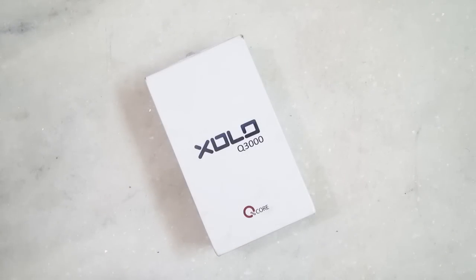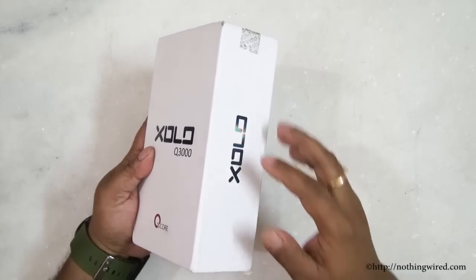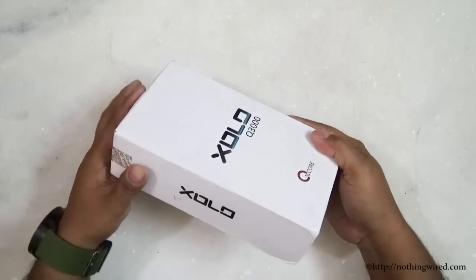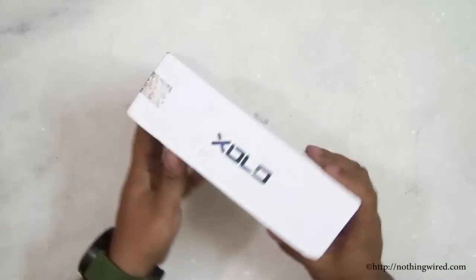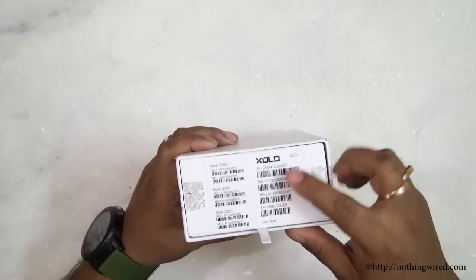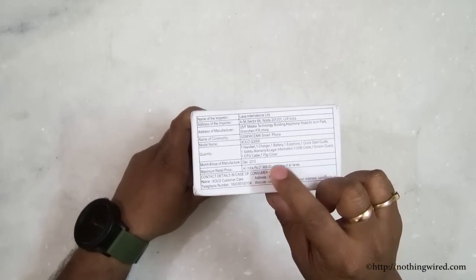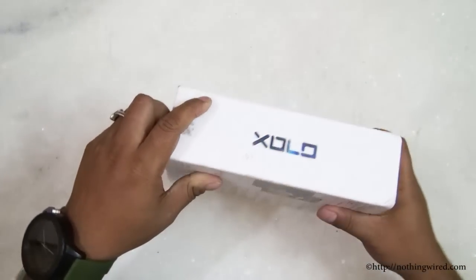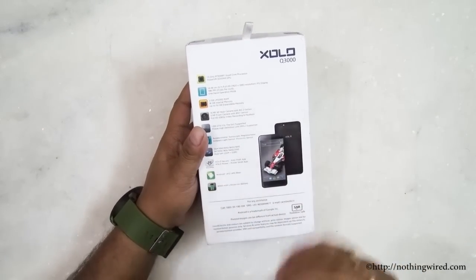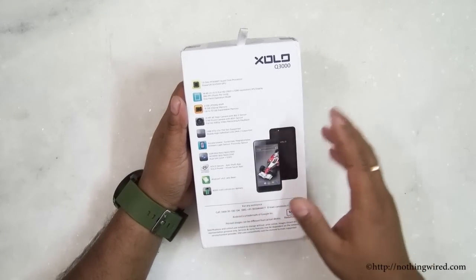Hey, how are you guys. Today we have the new Zolo Q3000. It's Zolo's 5.7-inch big premium phablet. We will start this review by telling you what's in the box. You see a very typical Zolo box — white with a thread to pull it open. The MRP is $21,999 but you would get it for about 16,500 to 17,000 online or with your local vendor.